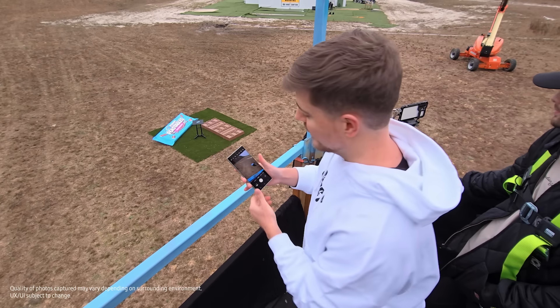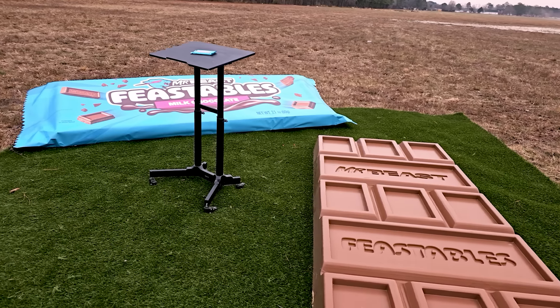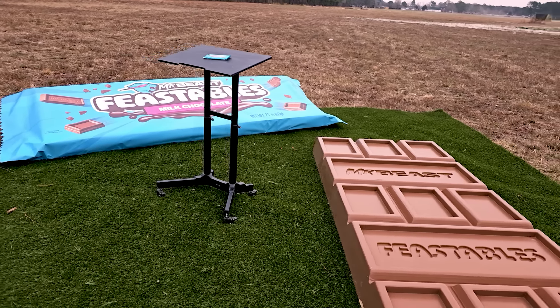Come over here, watch this. It's 10x zoom. We're 25 feet in the air and you can easily see every detail of that bar. Let's go higher.